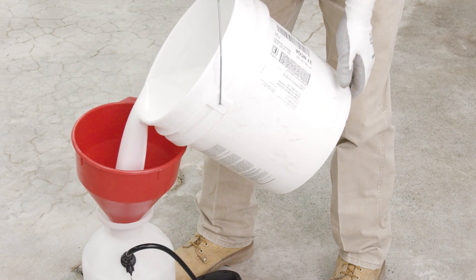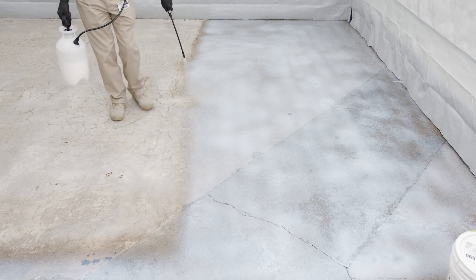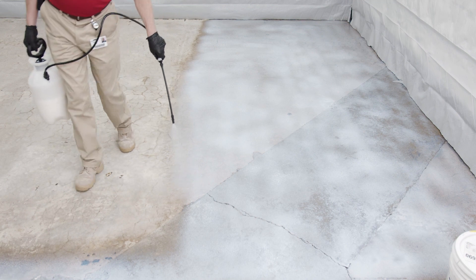First, fill the sprayer. Spray Moisture Shield on the concrete surface in a back and forth motion, overlapping to ensure even coverage. Do not allow Moisture Shield to atomize, as this will waste the product and reduce your coverage. Saturate the surface, but do not allow Moisture Shield to pool.